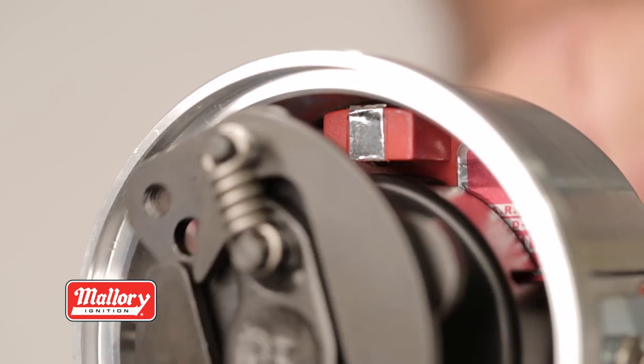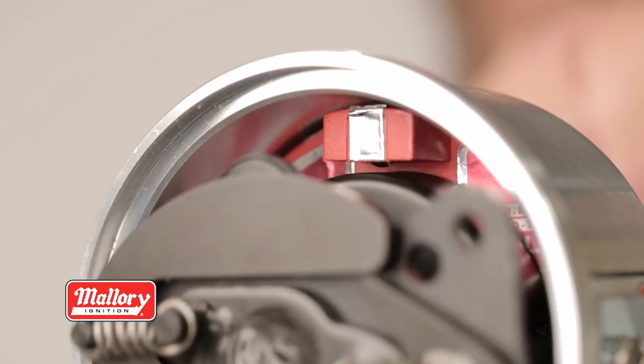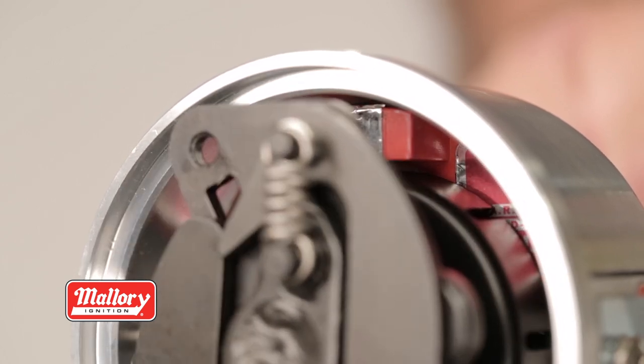The maintenance free electronic module uses an optical pickup for triggering accuracy that never wavers or wears out.